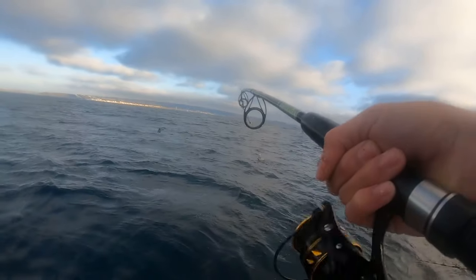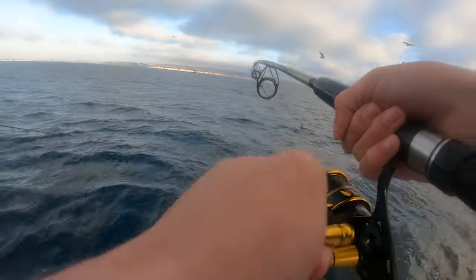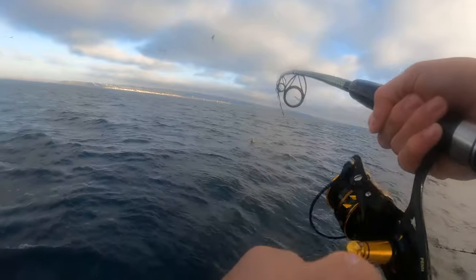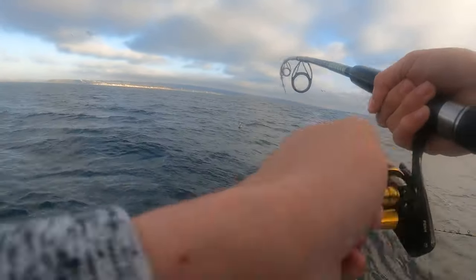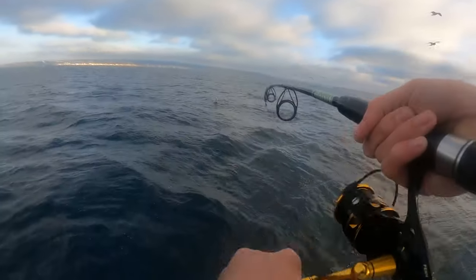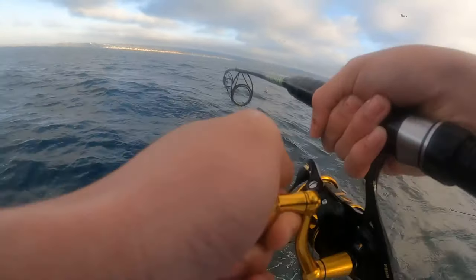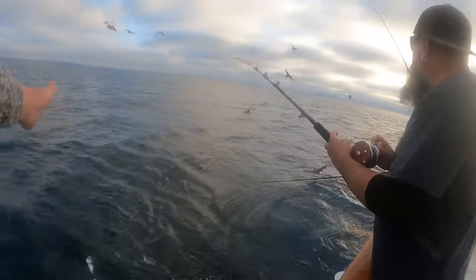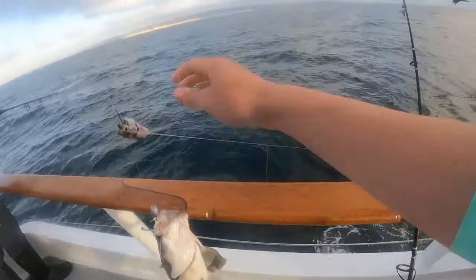You got a good one behind you. Yeah, it actually looks pretty hot right now - I think this is definitely a keeper. I got someone's line tangled, but that's a big one.